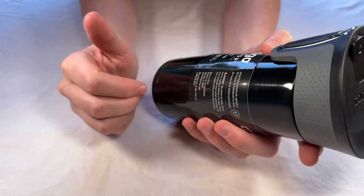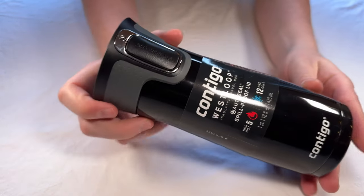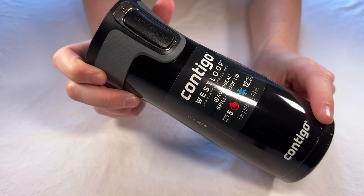It does keep beverages cold for 12 hours and hot for five hours, so it lasts quite a long time.